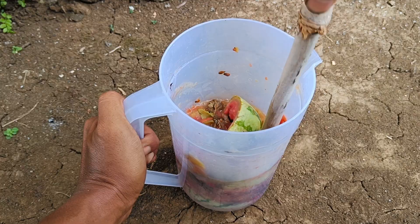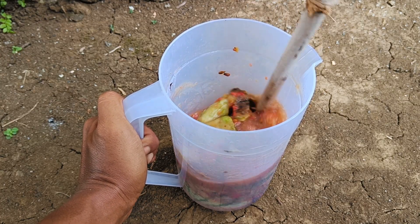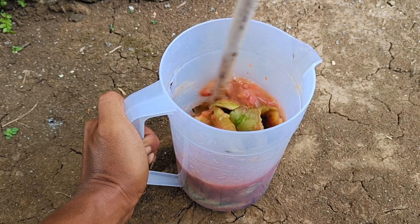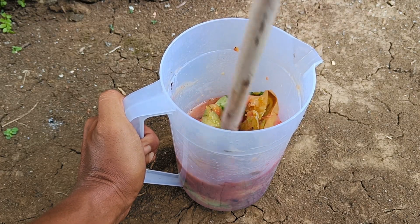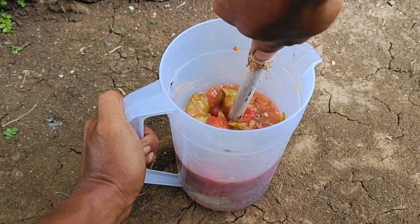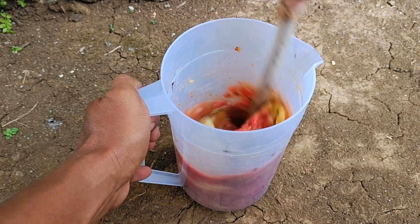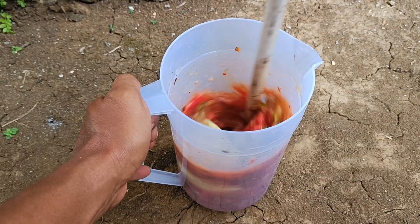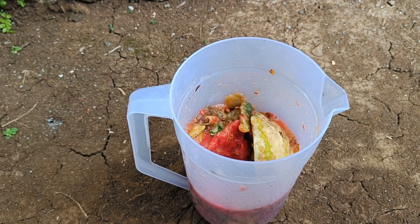Benefits of watermelon rind fertilizer: It improves soil fertility, as this fertilizer is rich in micronutrients needed by plants. It also reduces environmental pollution by utilizing watermelon rind waste, reducing organic waste dumped into the environment. Additionally, it reduces agricultural costs, serving as an alternative to chemical fertilizers so that production costs can be lower.